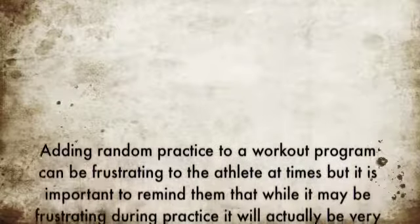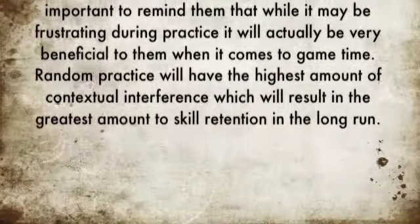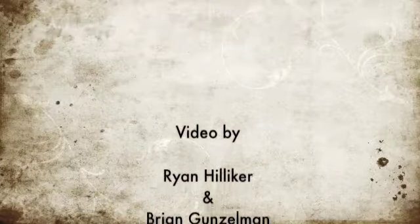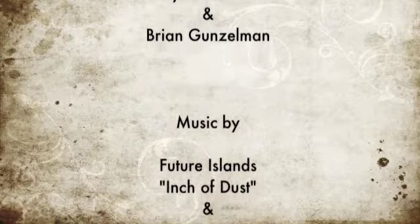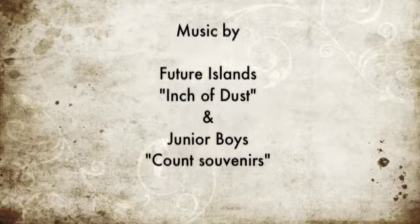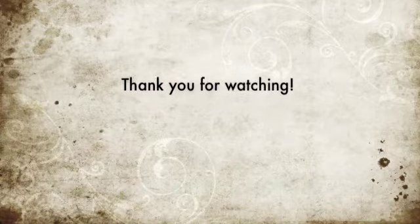When introducing random practice to an athlete for the first time, it may be frustrating at first, because it will feel like they are performing poorly. But continued random practice has the highest amount of contextual interference, which will lead to the largest amount of long-term retention, resulting in higher performance in games.